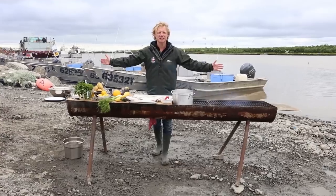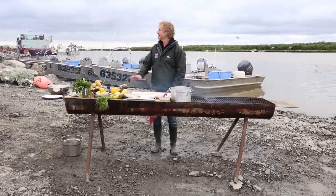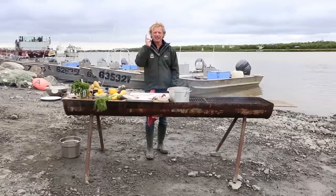Hi guys, I'm Bart of Bart's Fish Tales and today I'm in Alaska at the border of this beautiful Yukon River, visiting the amazing Yupik fishing community. What do they do? They maybe catch the most delicious salmon in the world.